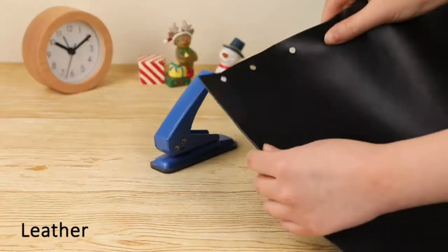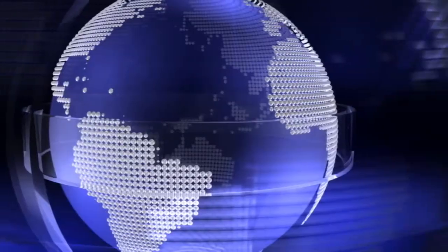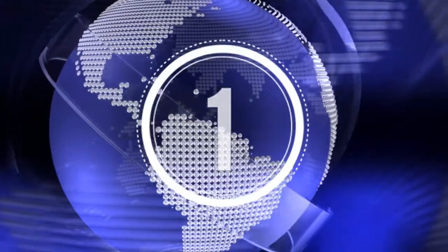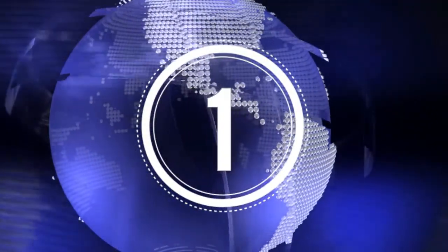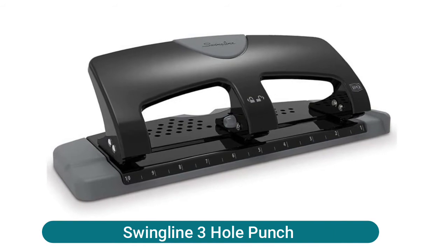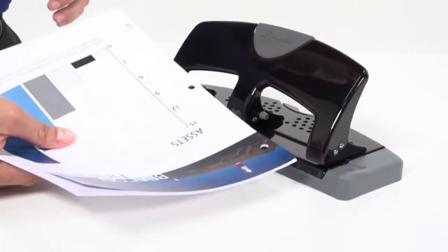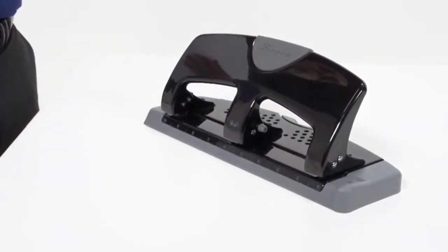Takes up minimal space on your desktop for convenient storage in cabinets and drawers. Swingline three hole punch — durable three hole punch with strong metal construction and an edge guide for consistent punch alignment. Wide soft grip handle adds comfort and makes it easier to punch.